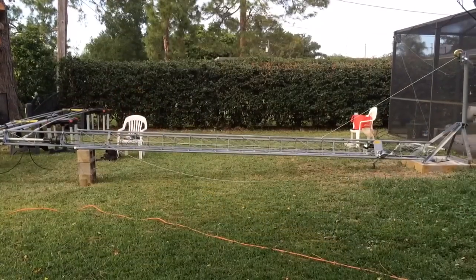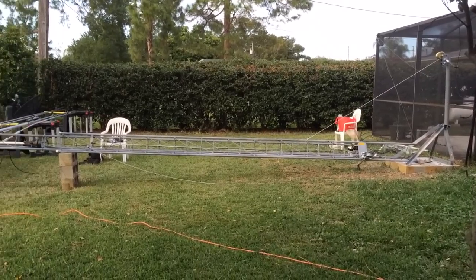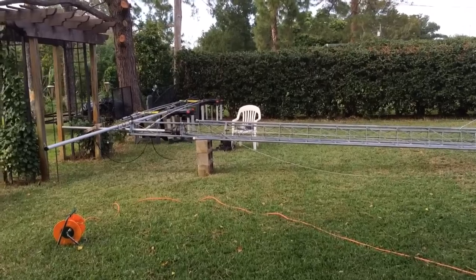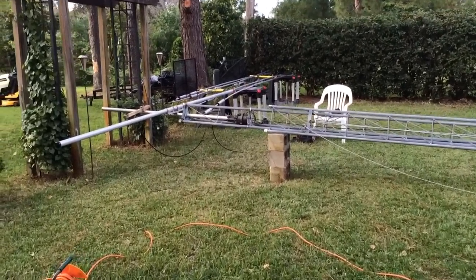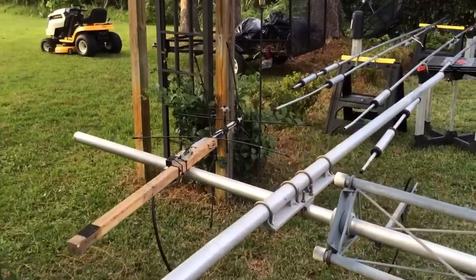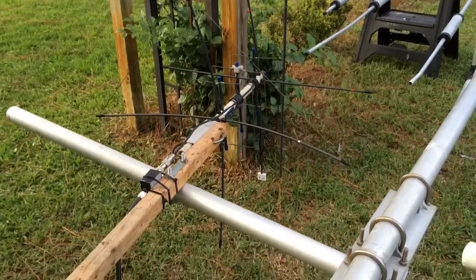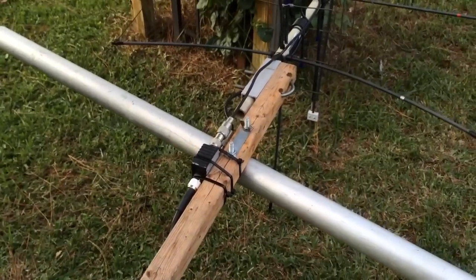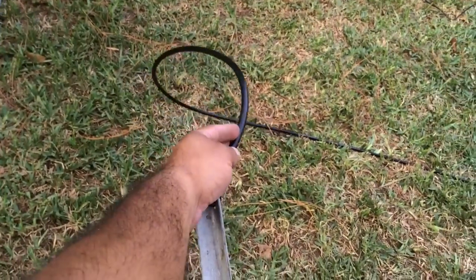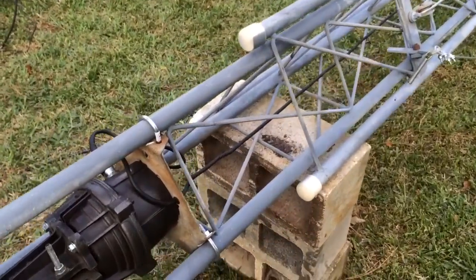We've got the aft support with the winch up, and we've got the rudder in. For now, we just put a little dual-band cubics beam up top until we finish working on the Moseley sections. And then we've got the diplexer feeding it down to a standoff to keep the coax from getting caught up. New rotor — the Yaesu G800.